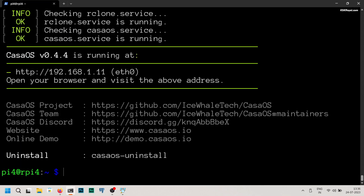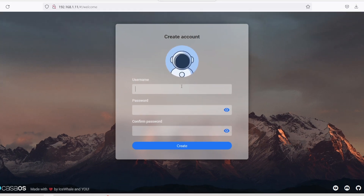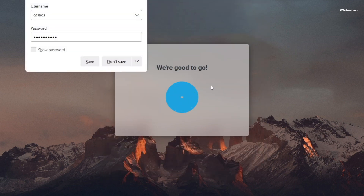Once it's done, open a new tab in your browser and type the IP address of your Pi to access the CasaOS web UI. Set the username and password in CasaOS. Congratulations, you have successfully set up CasaOS on the Raspberry Pi.